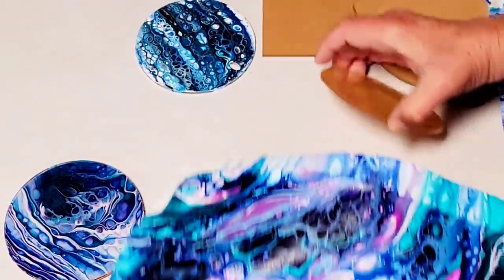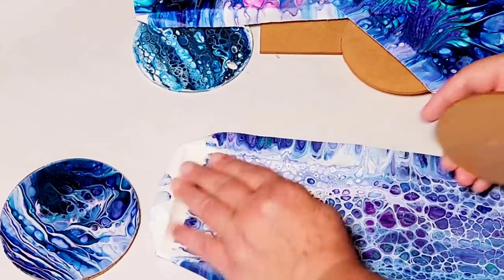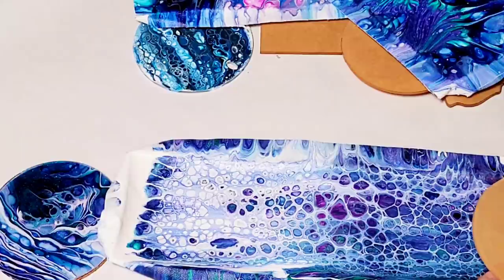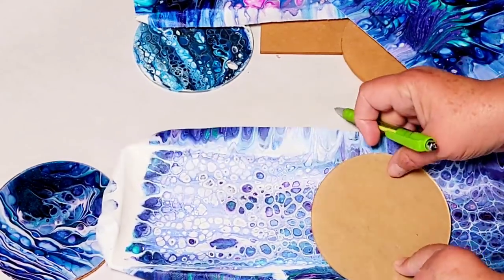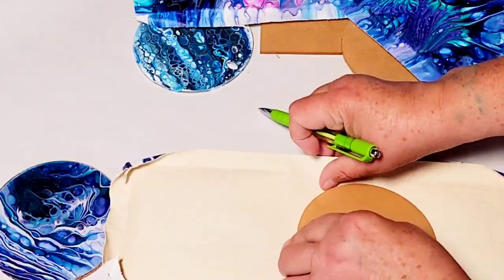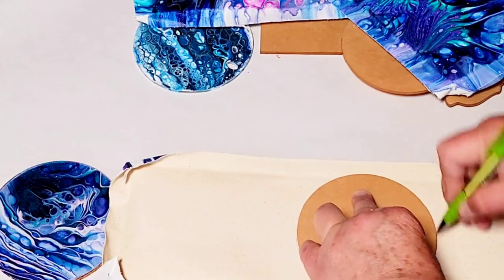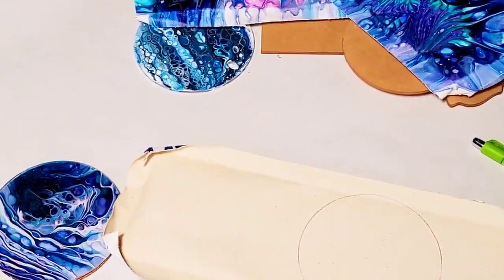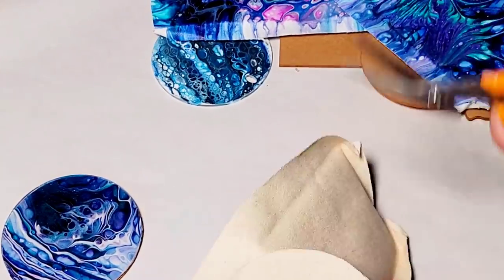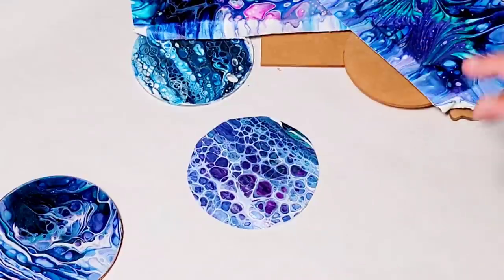I took one of these and found an area that I really liked. I did not do my tracing to cut it out on that side though — what I did was flip it over, get a feel for where the design was, and just traced it out even though I couldn't see where I was tracing. I'm still going to get some of that design. I just traced it out and cut it out — it doesn't have to be perfect, we can always trim it afterwards.